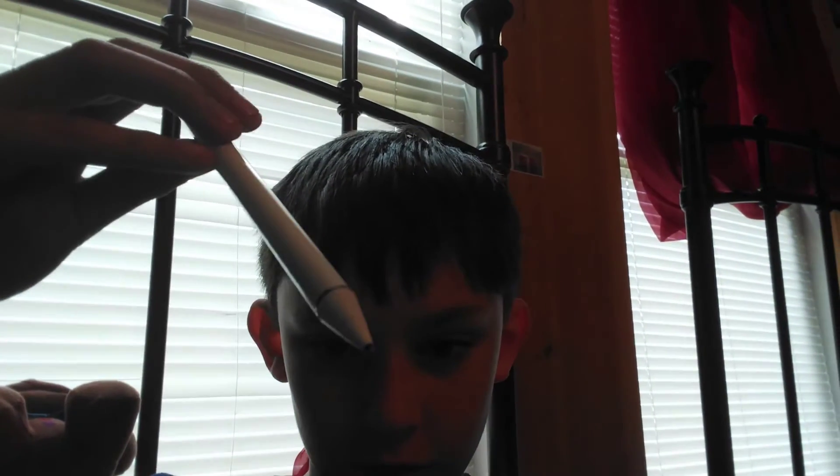That's just what I use to draw. I use this pen — I just use this pen to draw.